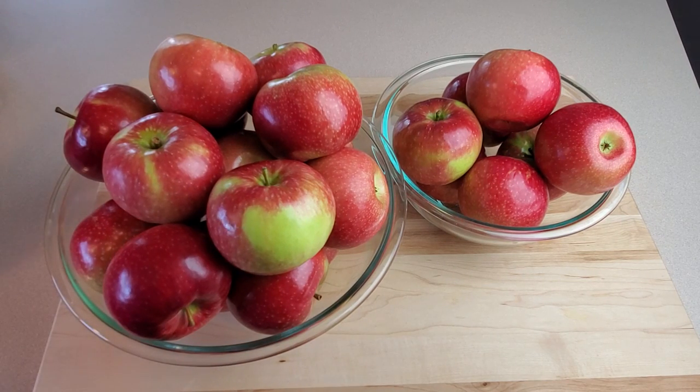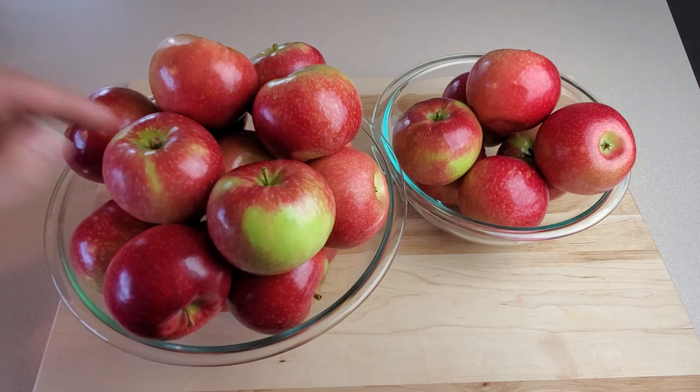You can really make applesauce out of any kind of apples you want, but there are definitely ones that are considered a little better for doing so. Apples that are a little on the softer side are preferable, and beyond that it's a matter of taste preferences. My personal favorite to use are Fuji apples, which is what I have here. I like my applesauce to be sweet, so I'm going with the Fujis. If you do like a tart applesauce, Macintosh are a really good option for that.